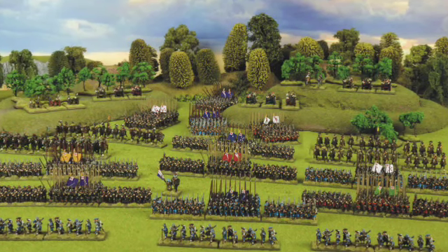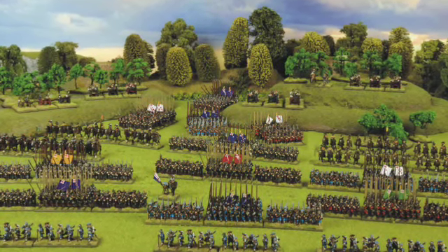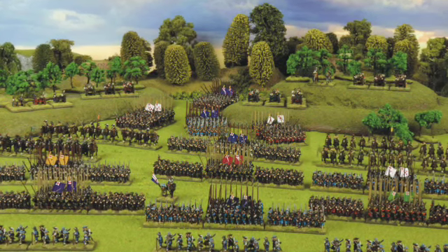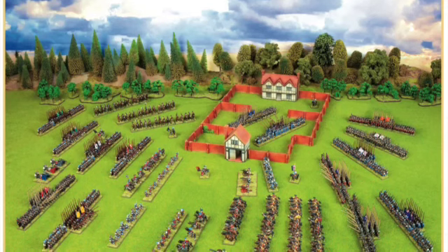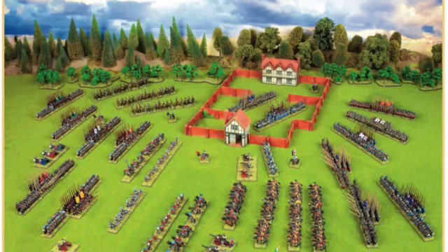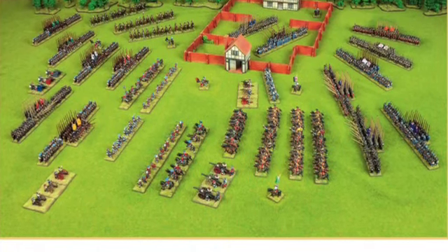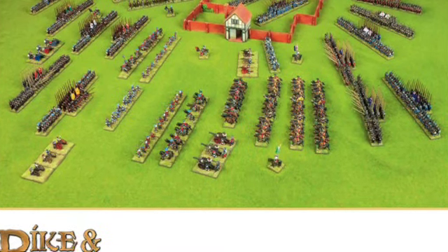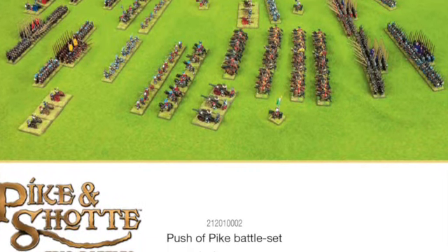Personally, I was hoping the next release would either be late Republican Rome, or perhaps the mid 1700s, because I've already got an interest in the Seven Years War and the American War of Independence. But having seen these miniatures, and actually enjoying the period when I used to be at school learning about it, I'm not too dissatisfied.